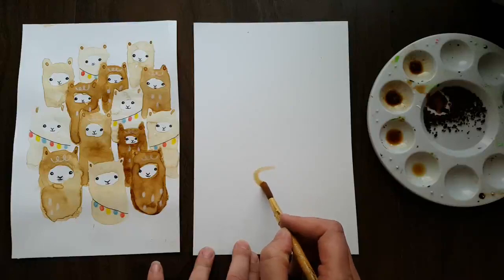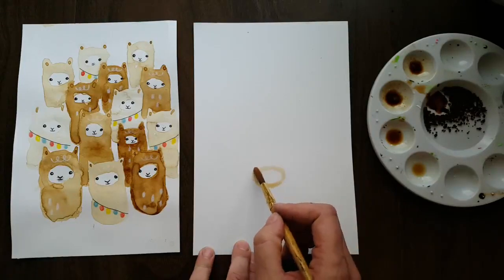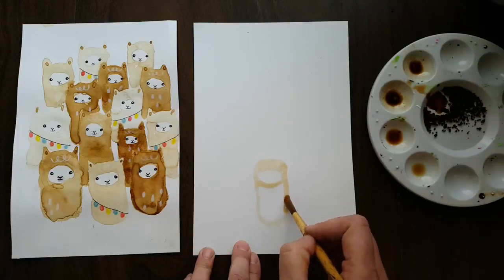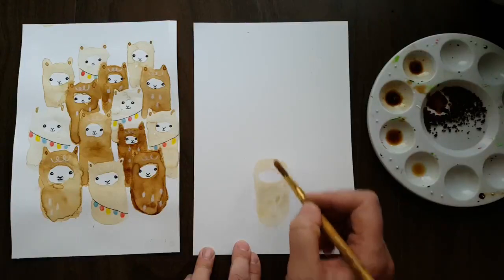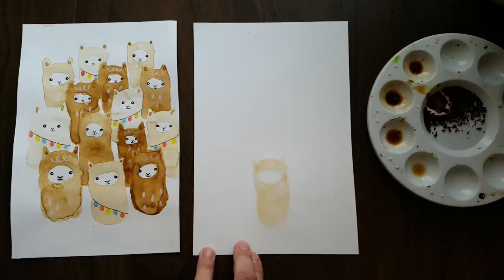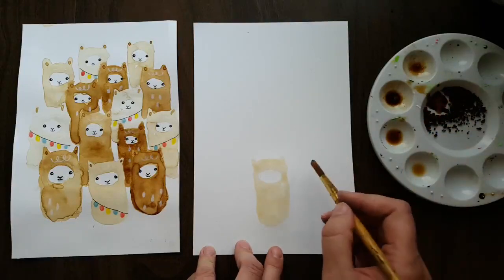When making the llamas, you want to leave the face white. Do a big oval where the face will be, then come up a little bit and back down toward the oval, curving around the bottom — we're really just making the front view of the llama. Then add little ears coming down, trying to make those as triangular as possible. And there we go — one llama, a bunch more to go.